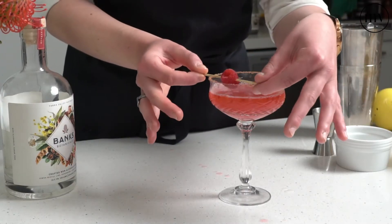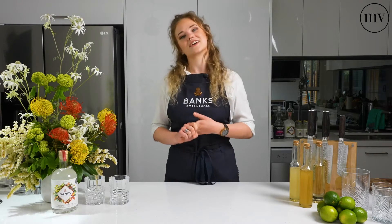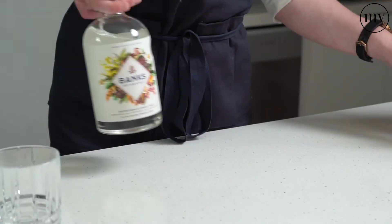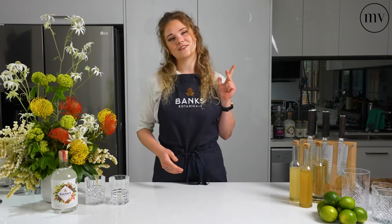I've been using Banks Botanicals in a range of drinks at home and loving it, mainly because it is vegan, gluten-free, sugar-free, and organic. It's perfect for a sip at home as well as using in a range of drinks. They are not a non-alcoholic gin as there is no juniper. We do have five botanicals: lemon myrtle, lime, wattle seed, Tasmanian pepper berry, and cassia bark.